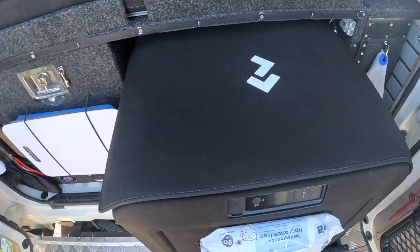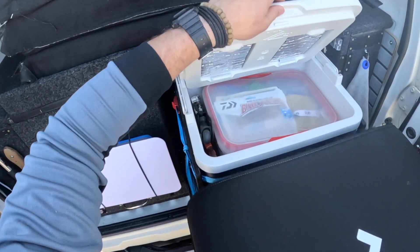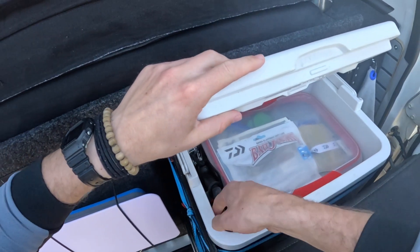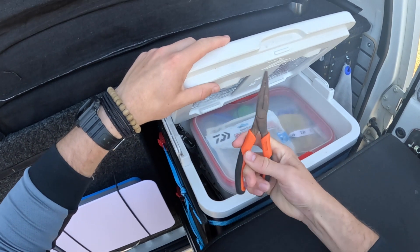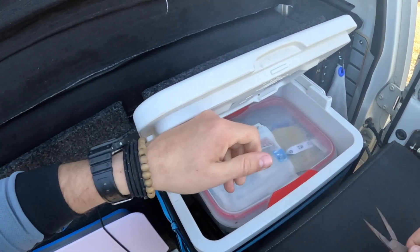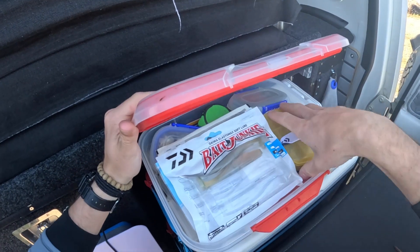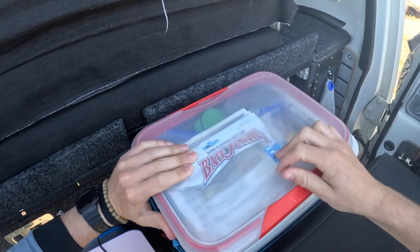This is where the fishing gear lives, behind the fridge and the freezer. Let's go with these old rusty and trusties — not so trusty there, basically rusted shut now. Let's go with this old bad boy.